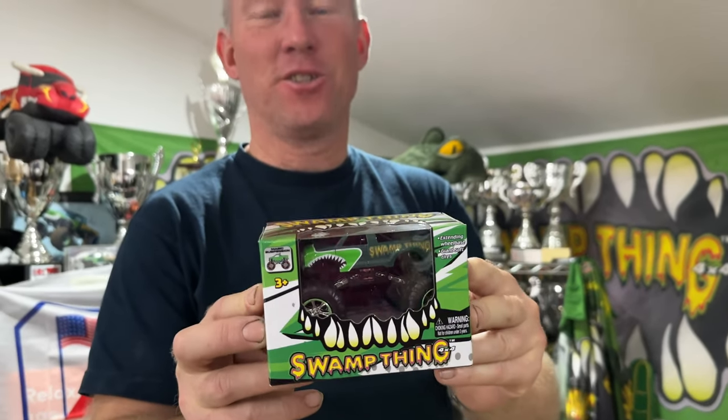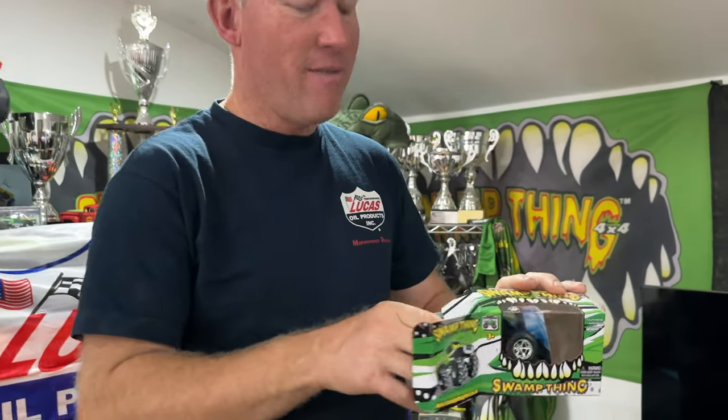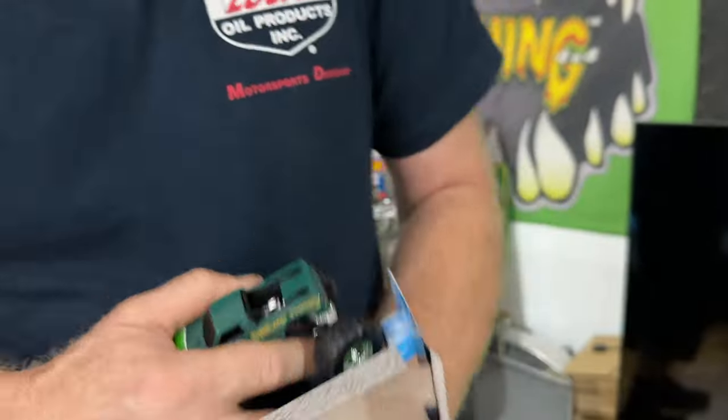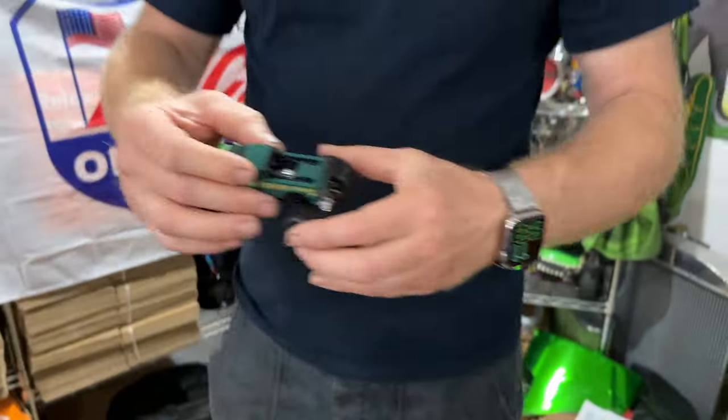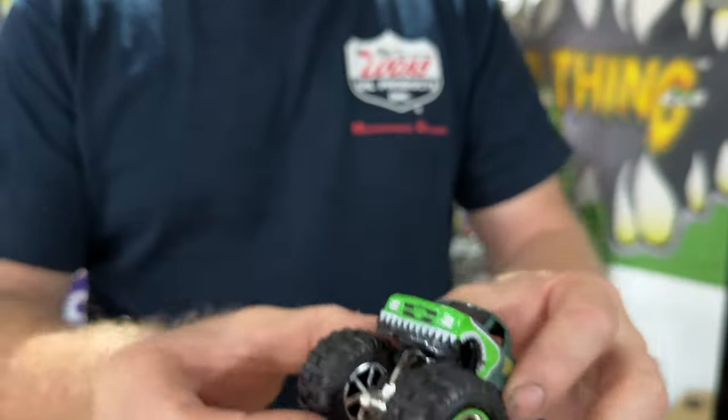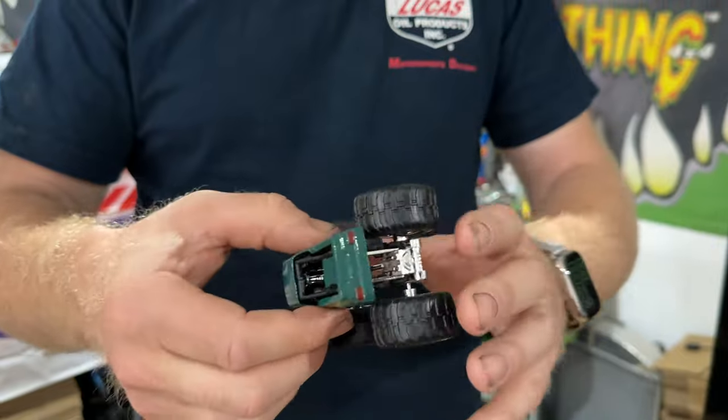We've got a huge announcement — people have been asking for this for absolutely ages: when are we going to get a Swamp Thing toy? I can officially reveal that we have one at last! It's taken a lot to get this far. We're going to take these to Scotland and the UK Monster Nationals, and put a few on our website. We designed the box and everything — when you take it out of the box it's even got a picture of Santa Pod in the background of us going over the cars. This is the truck and I really, really like it.